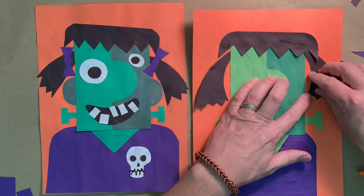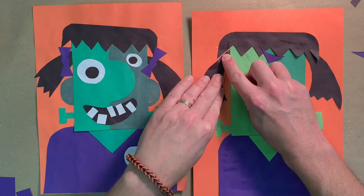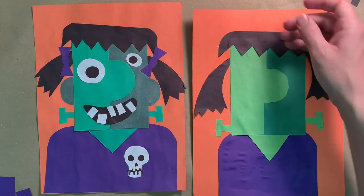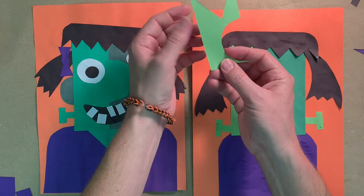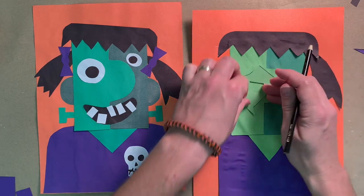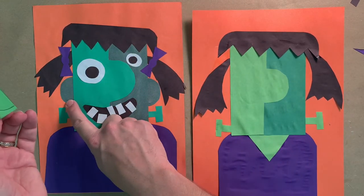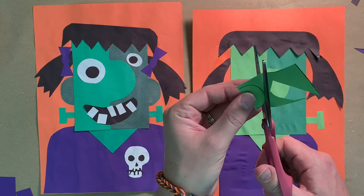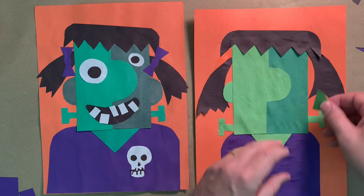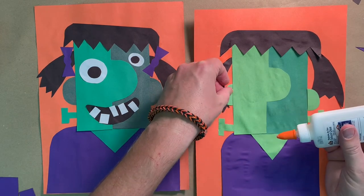We didn't do the ears yet — it's optional but I'll show you how. Fold the green scrap paper in half, draw a letter C shape for the ear, and cut out both ears at the same time. Place one on each side of her head. You can make one lower than the other, and you could even give her earrings if you'd like.